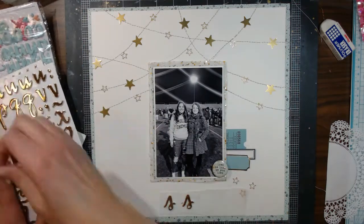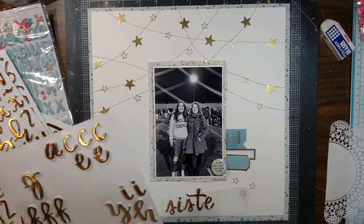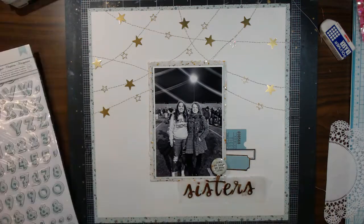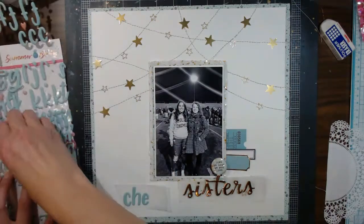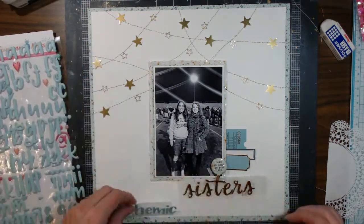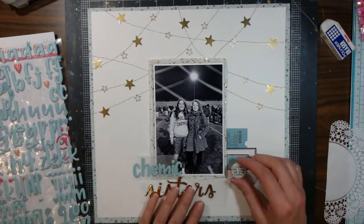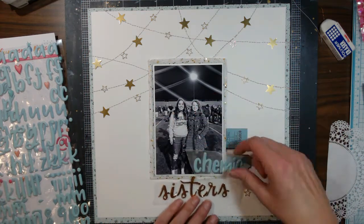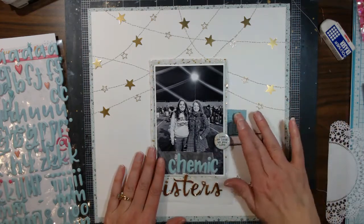I decide that I'm going to title this 'Kemet Sisters' because that is their high school, and this is at one of their high school football games. This paper is from Hip Kit and it was just the perfect color. I try to figure out whether I want the title to be centered or if I want to put it over here on the labels.